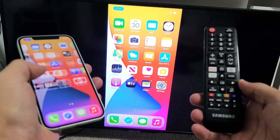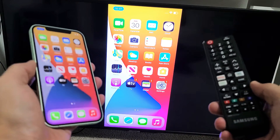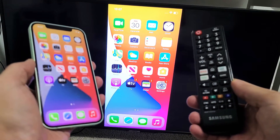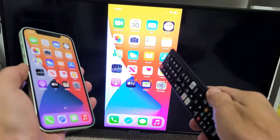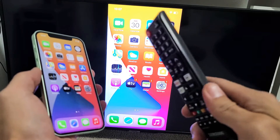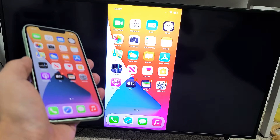I believe the Samsung TV needs to be a 2018 model or above. Another thing to note is that you have to be on the same Wi-Fi network. Your iPhone 12 and your Samsung TV need to be on the same Wi-Fi network, because that's how it's going to be able to AirPlay or basically screen mirror wirelessly. That's going to be the connection used.